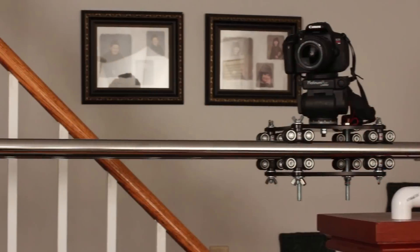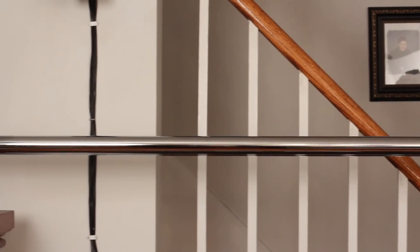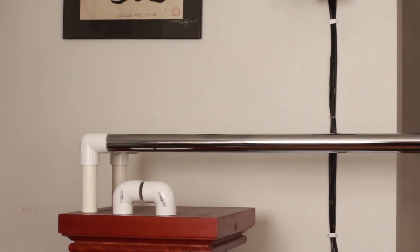Hello and welcome to another episode of The Research Page. In this episode we're going to take a look at the very first tool or piece of gear that I wanted to create when I started embarking on the journey of filmmaking: the common slider.